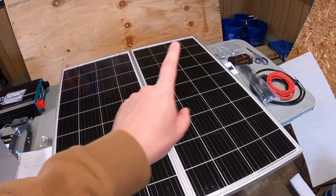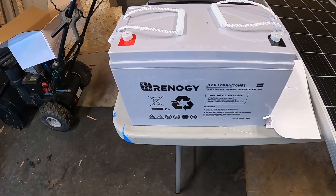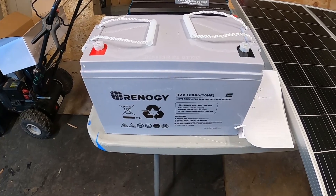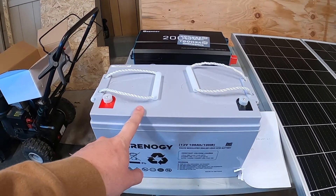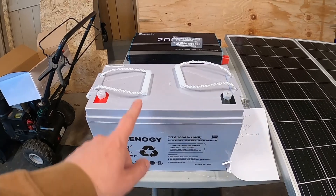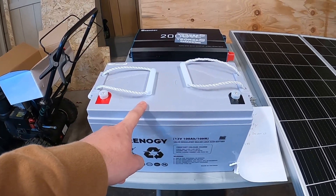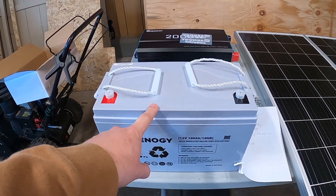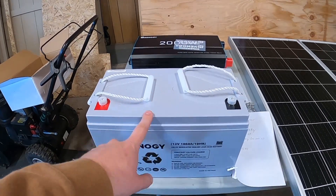Once you bring the power in and regulate it, it needs to go to a battery. I purchased the Renogy — this is a 12-volt 100 amp-hour AGM lead acid battery. It's not one of the new LiFePO4 batteries, so it's old school, but being an AGM you can deplete it down to around 50% without causing any damage to the cells. One advantage over LiFePO4 is it's about half the price for the same size battery. These also work in colder and hotter temperatures than LiFePO4-style batteries, though they are much heavier, much larger, and not as efficient as the newer ones.